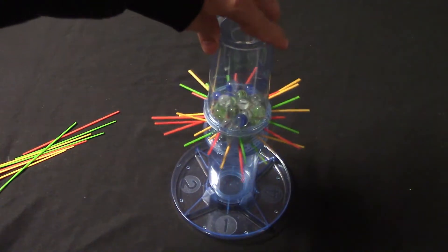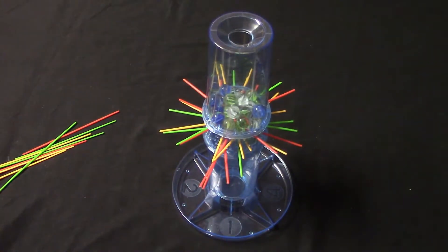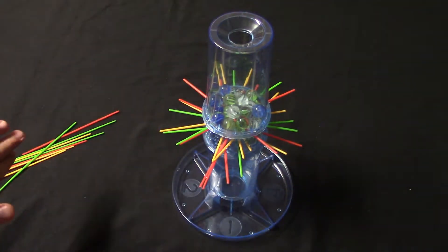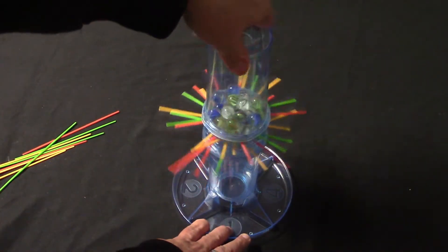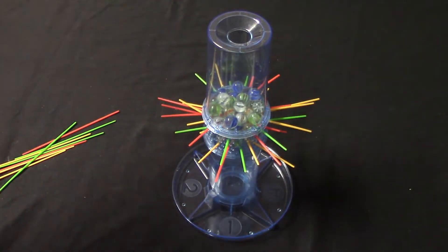When it is your turn, you're going to turn the tray to your station — so this would be player one — and then you're going to go ahead and pull a stick out. You want to pull out a stick and make sure no marbles fall. After you pull a stick it goes to the next player, who turns the tray to their side and pulls a stick, and then it goes to the next player, and so on.